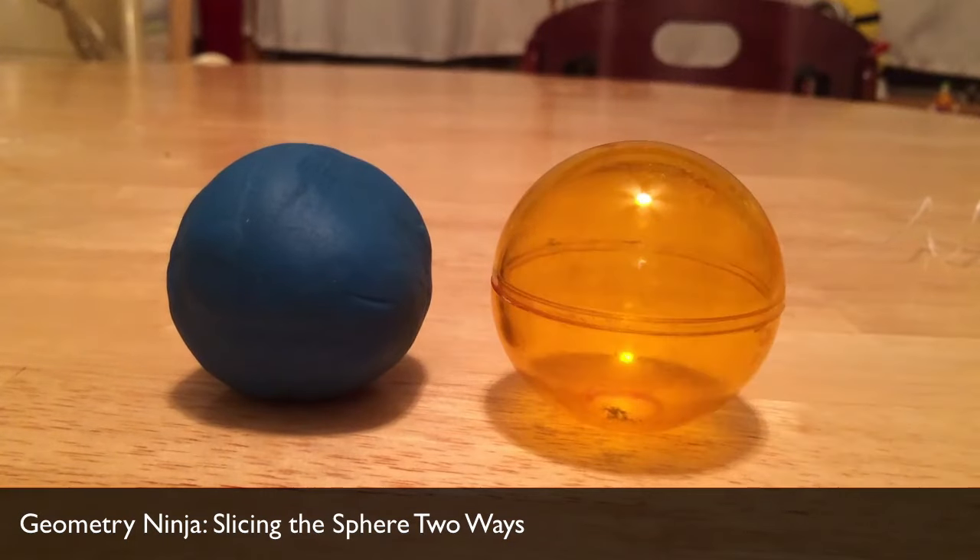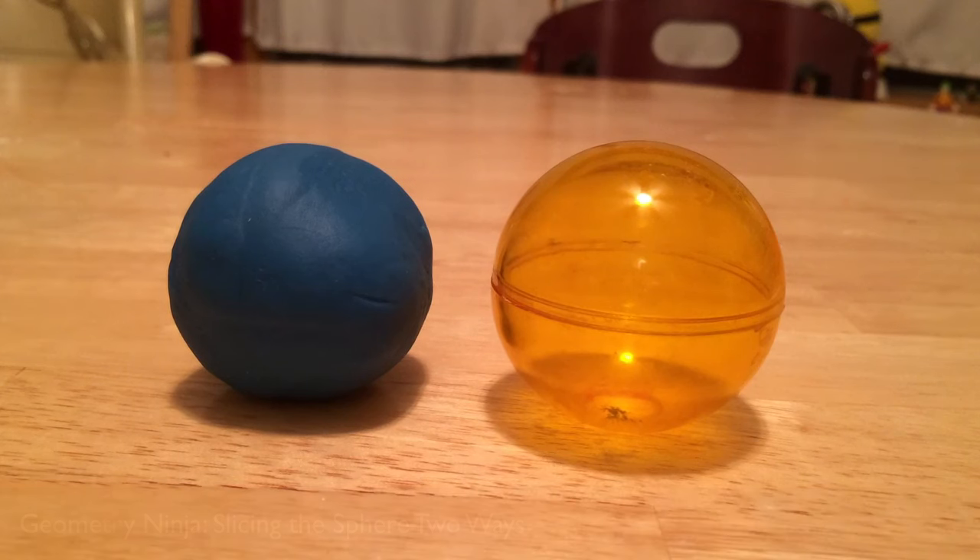We've got our Playdoh sphere and we've got some floss, so we're going to cut the sphere and look at the shapes that appear on those cross-sectional cuts.